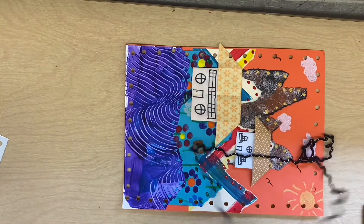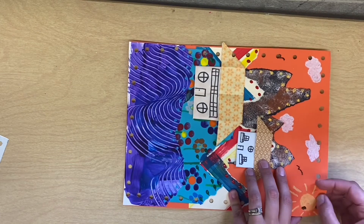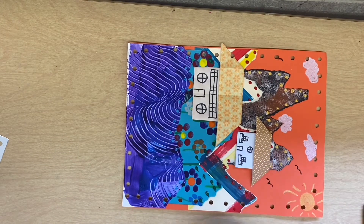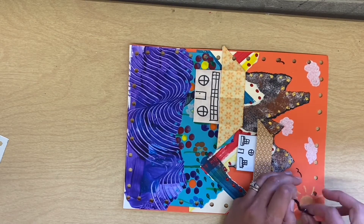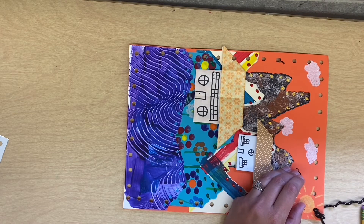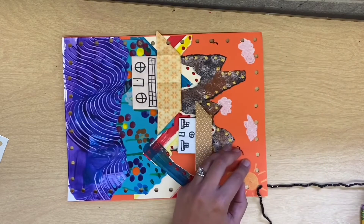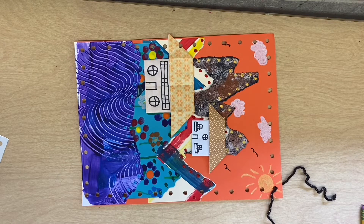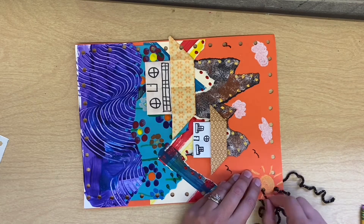To whip stitch, it's very simple. We're going to start somewhere — this hole didn't get punched out all the way, so we'll start at a corner. Go in through the back of the hole and pull almost all of your yarn out, but leave about six to eight inches. Then all you do is go in from the back, pull the yarn out through the front, and repeat — going around the edge, in through the back, and pull the yarn out.